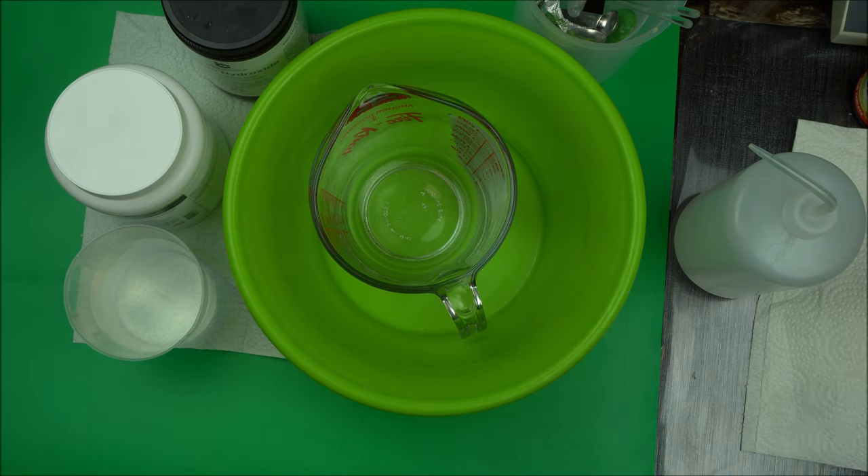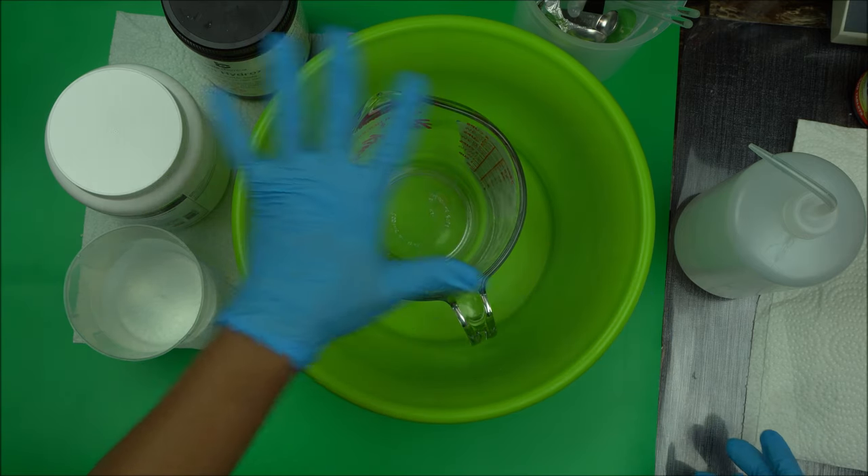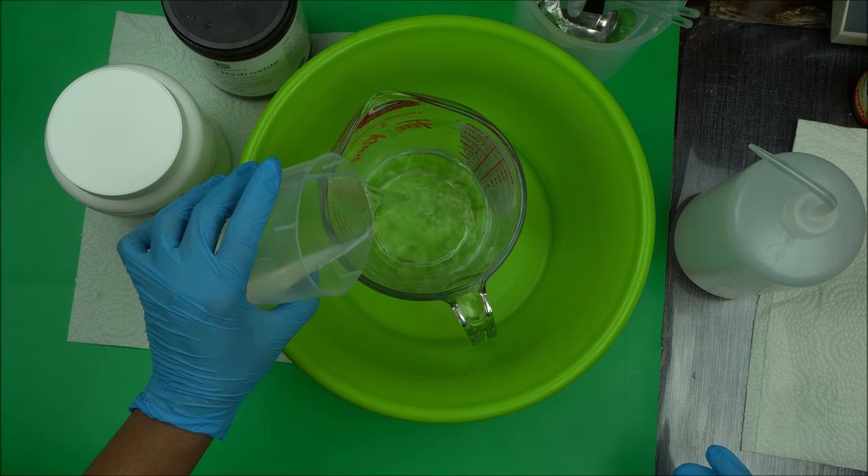Basically what you do — don't worry if you have not done this before — you add 2% of citric acid to your water before you add lye to it. Let me demonstrate that. Just measure your water that you want to use for making the soap.